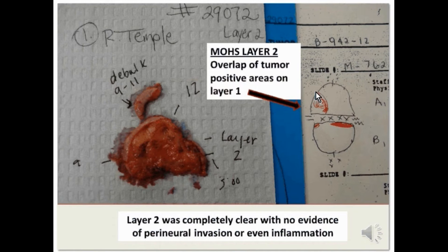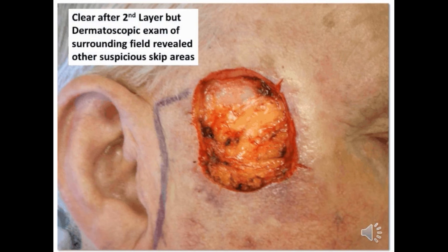A second layer of Mohs surgery was taken overlapping the area of positivity, and this layer at its depth and periphery were completely clear. In fact, there was no evidence of perineural invasion throughout that specimen, nor was there evidence of perineural inflammation.